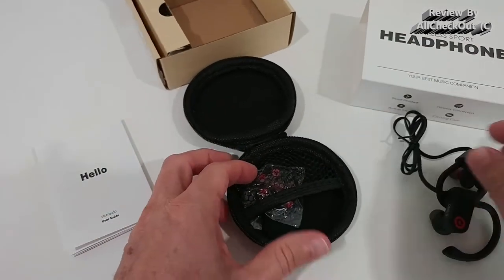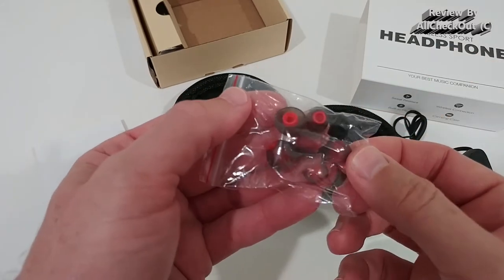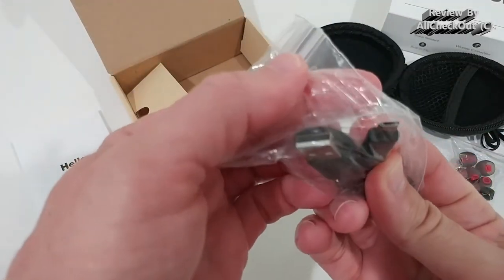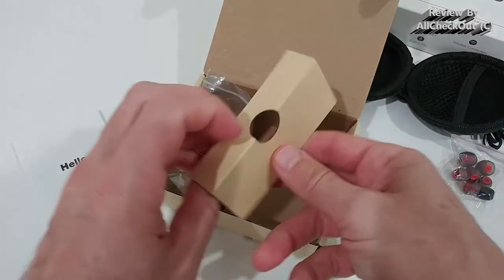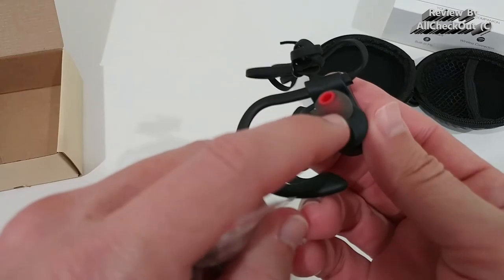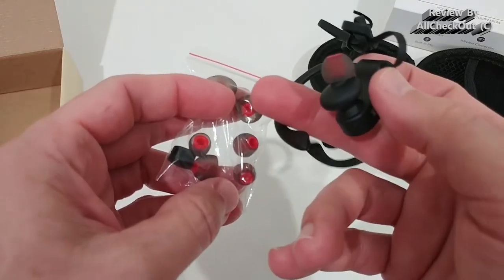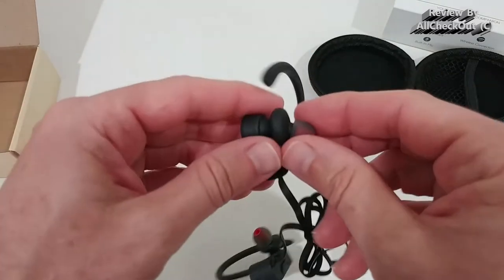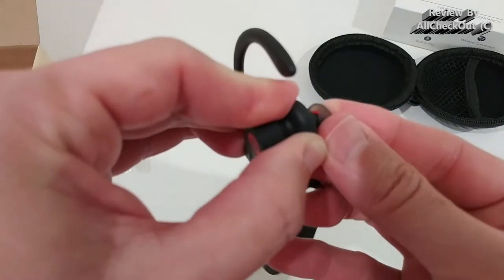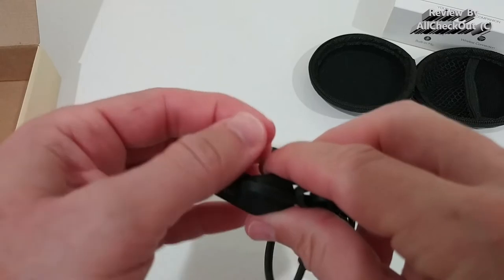In total, the package includes six pairs of ear tips in three different sizes. The charging cable is a standard micro USB, so you can use any other micro USB cable as well. They come with the medium ear tip size already attached, so you get a replacement for the medium plus an extra large and a small. You can easily remove, wash, clean, or change sizes and put them back — they look very tight so I don't expect them to fall off.